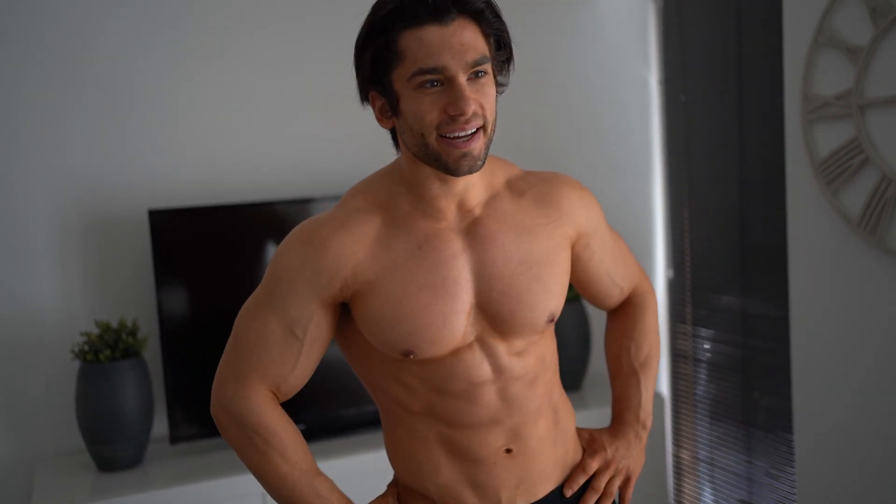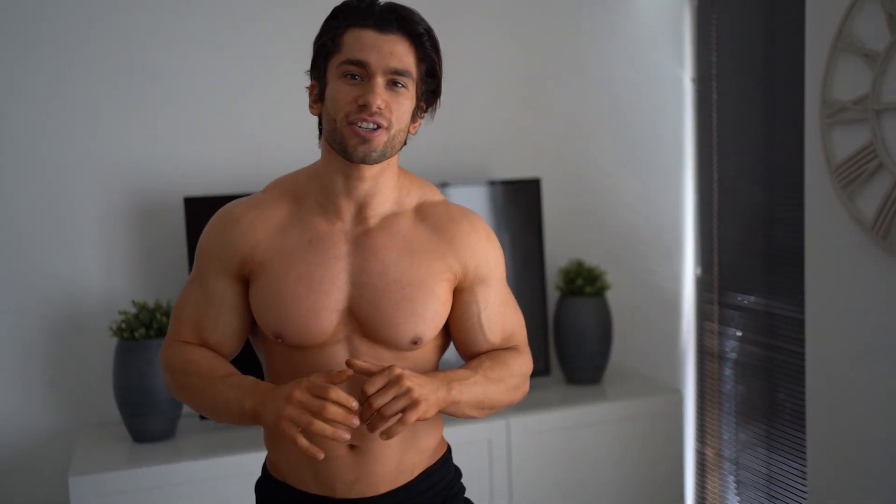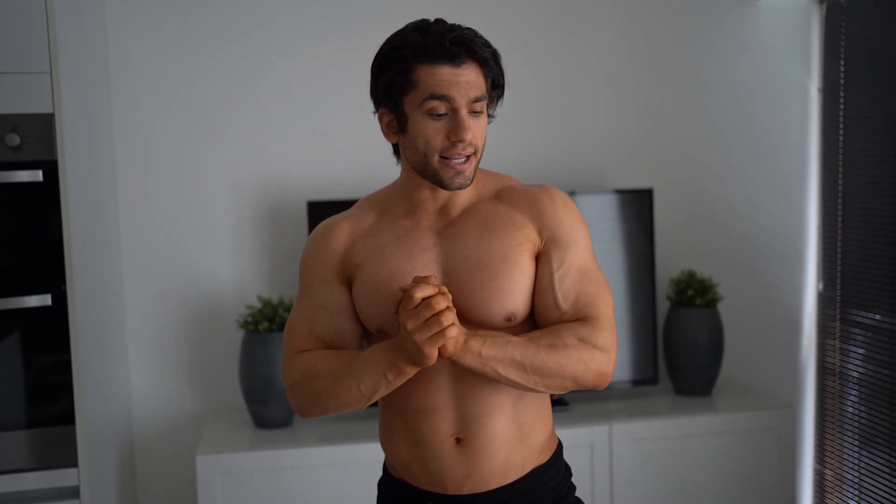That was the workout — I hope you enjoyed it, absolutely killed it. If you follow along at home let me know how you found it in the comment section. This wraps up the dumbbell only home workout series. A lot of people were asking for a core workout so I threw this one in. If you want more workouts like this, please subscribe and drop the video a like. Let me know what you want to see next — I'm thinking resistance band workouts. Check out my workout guides and supplement links in the description.